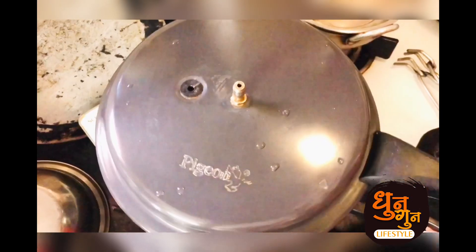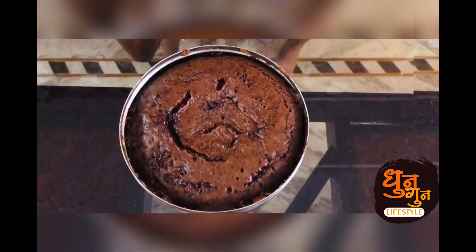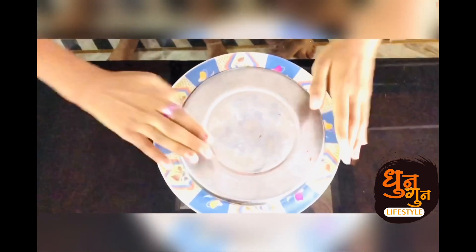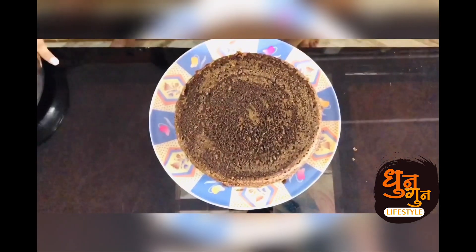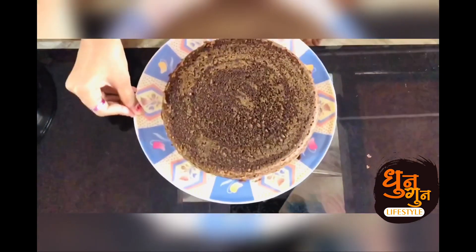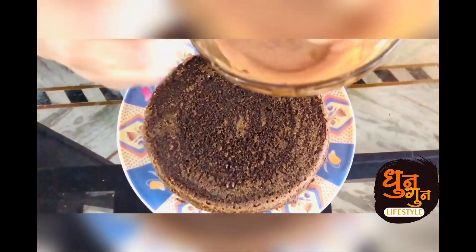We are going to keep this cap on. It will bake in just 35 minutes. The cake is done! The cake is on the plate. Wow, the cake is looking so spongy. Now we are going to add chocolate on the cake.